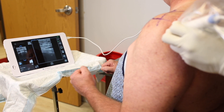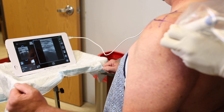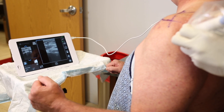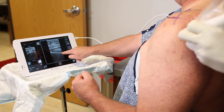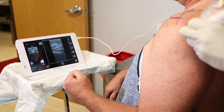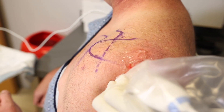Once we have the joint centered on the display, we know the exact angle to place our MyEye2 needle arthroscopy device. The portal location will vary based on every patient — typically it's between one and two centimeters distal and medial to the posterolateral edge of the acromion. The nice thing about using ultrasound is we can be sure we're directly over the joint and don't have to guess.